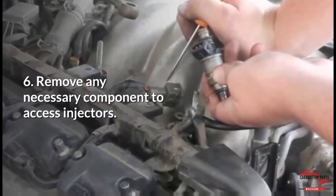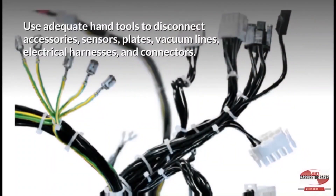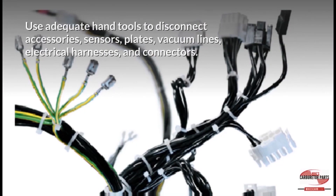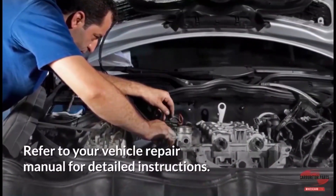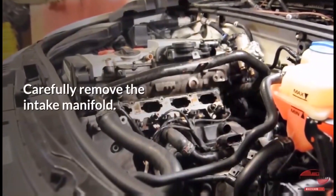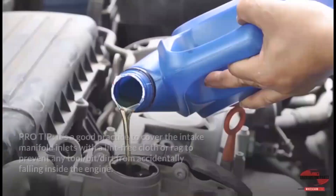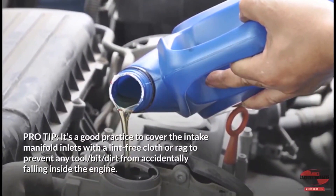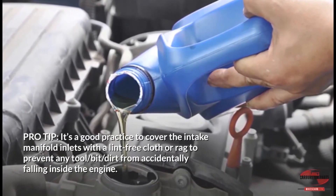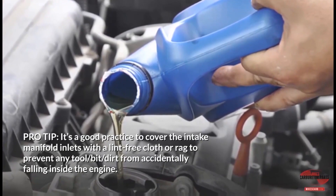Step 6: Remove any necessary component to access injectors. Use adequate hand tools to disconnect accessories, sensors, plates, vacuum lines, electrical harnesses, and connectors. Refer to your vehicle repair manual for detailed instructions. Carefully remove the intake manifold and the intake manifold gasket. Pro-tip: Cover the intake manifold inlets with a lint-free cloth or rag to prevent any tool, bit, or dirt from accidentally falling inside the engine.